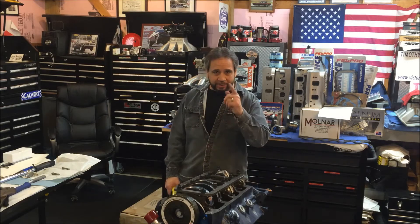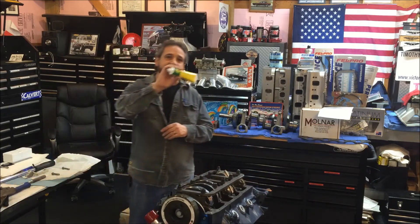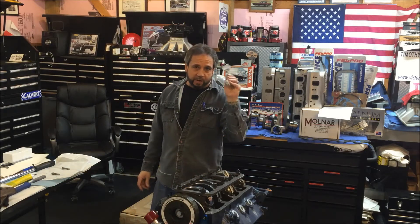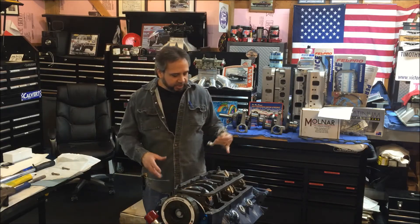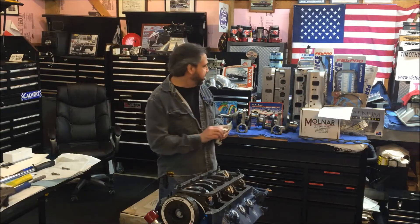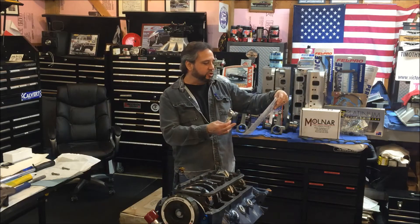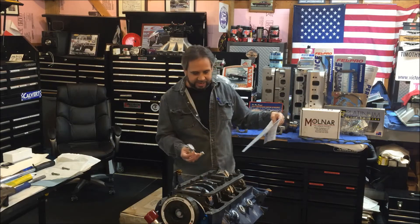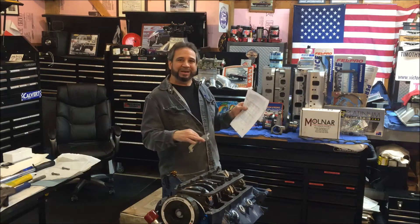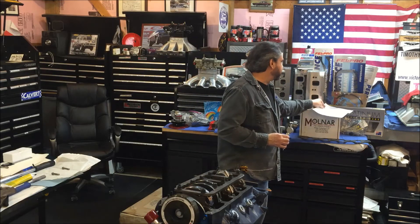I'm going to show you that in real time. Here's the rod bolt stretch gauge - I got this from Benchmark Bond, it was like 50 bucks. I had already cleaned everything up and the bearing cap is back in place. Molnar gives you a sheet when you get their rods so you can check this. It goes by the tang side versus the non-tang side. I wrote 'NT' for non-tang so I can remember where I'm at, and I measure the bolt ahead of time before putting it in to get the length.